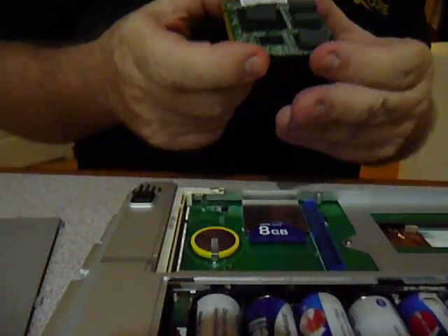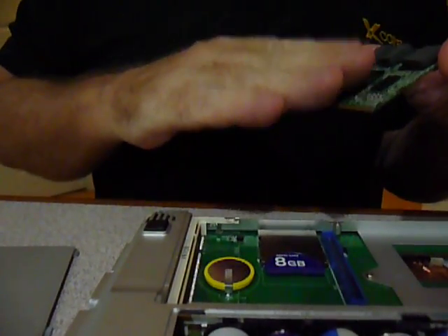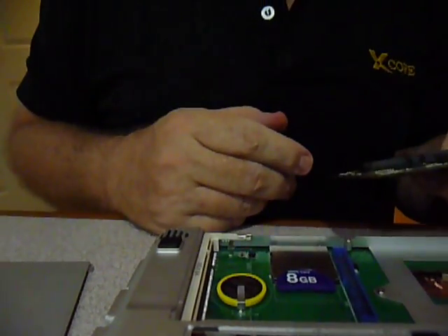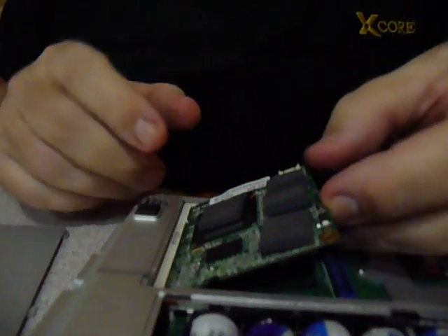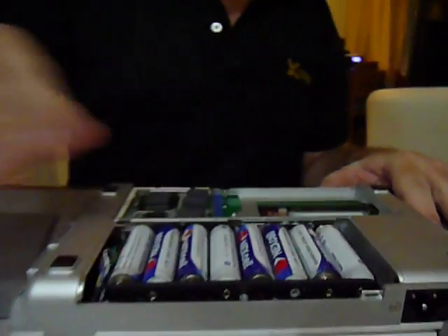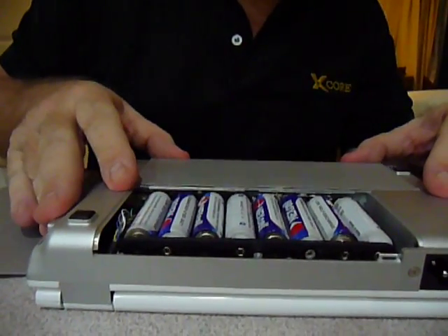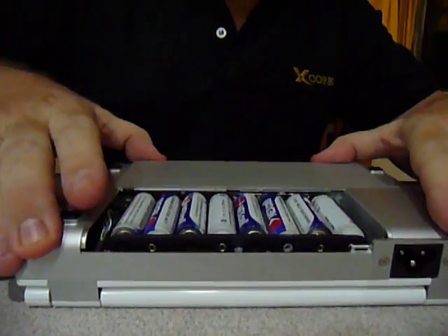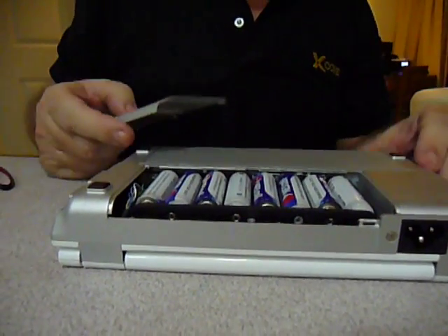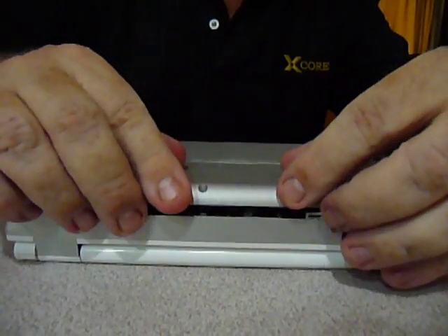Now I'm going to take our X-Core 86 processor board and plug it in here. All of the computing is stored on this module right here — this is just the I/O run out to the various ports and the DC power supply internally. Just like plugging in RAM, I snap it in and put our module internally. Notice there's no fan. That's very important because with no fan, we're not sucking dust and dirt into the system, we're not using two watts of power to drive the fan, and it's perfectly silent. We can use this in a library or a school system without having to listen to the whining helicopter sound of a noisy fan.